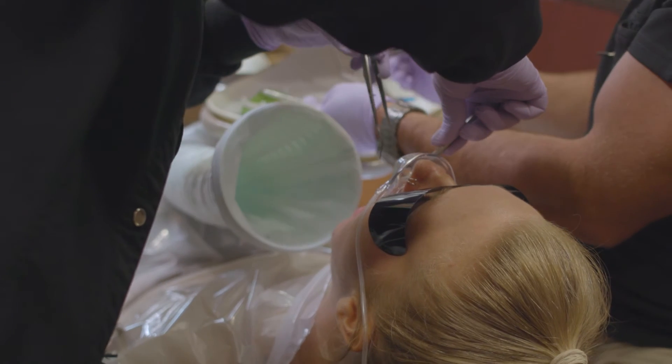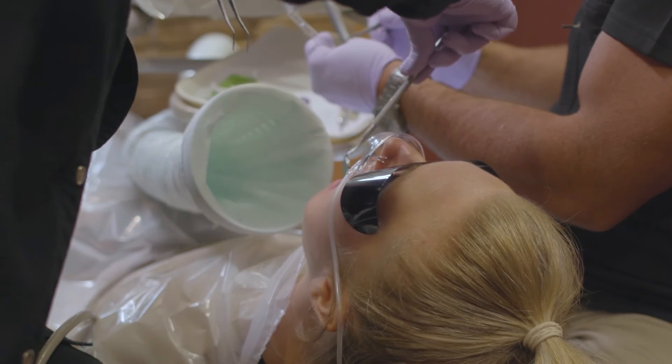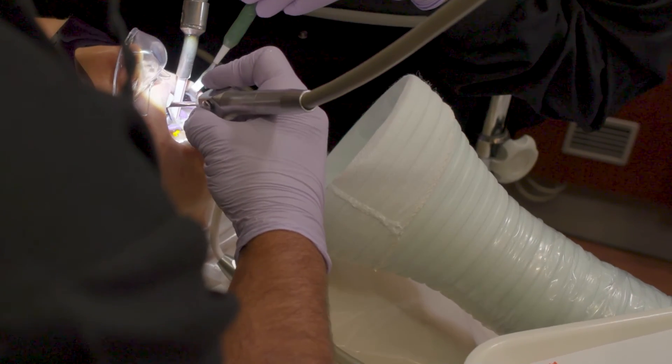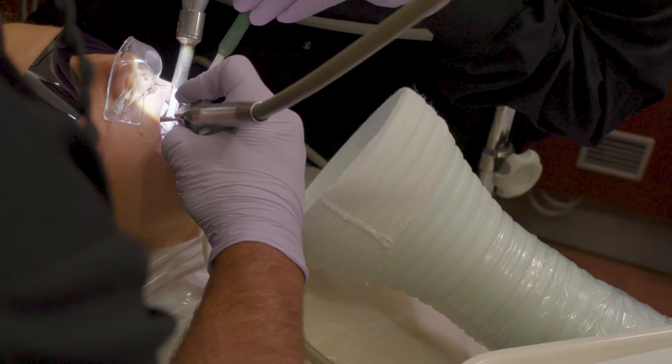We also use an at-source vacuum, which is a large suction device that we place directly at the source of where we're removing the fillings. This helps circulate the air and, more importantly, removes overspray and any possibly harmful mercury vapors that occur when we remove these fillings.